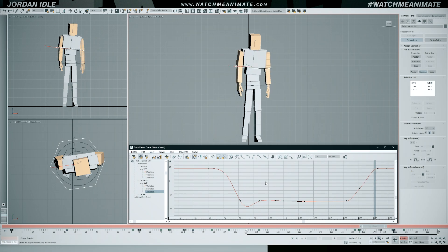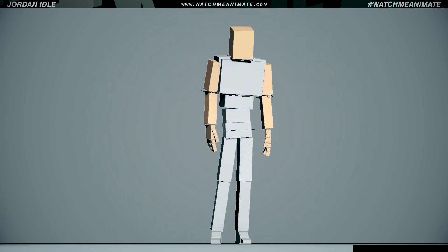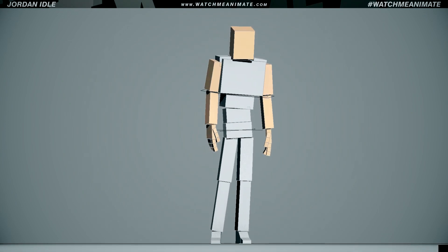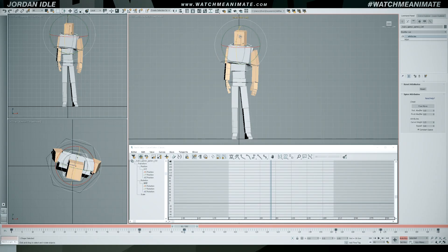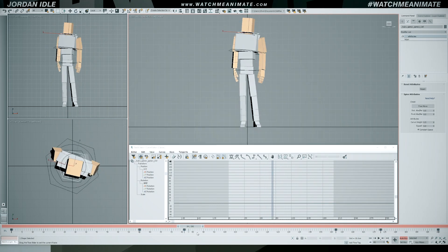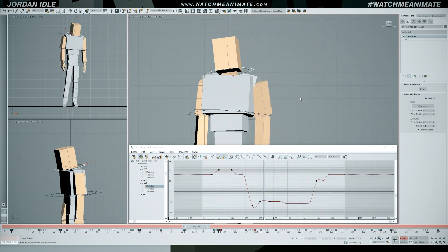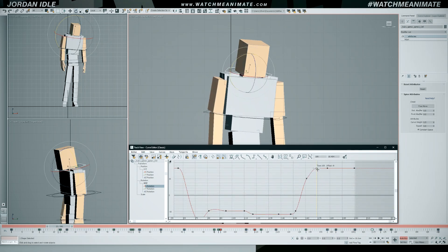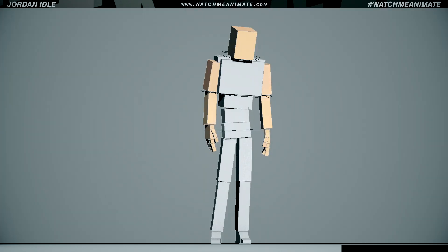It's important to note that you should always animate to your camera, unless it's for a video game where the character will be seen in 360 degrees. My spine motion is feeling good and I'm gonna use the spine timing to animate the head. I'm gonna add in some micro movements to give the head more personality, which will make the overall animation more appealing. And you'll see in just a sec that Jordan's performance is now slowly coming to life.